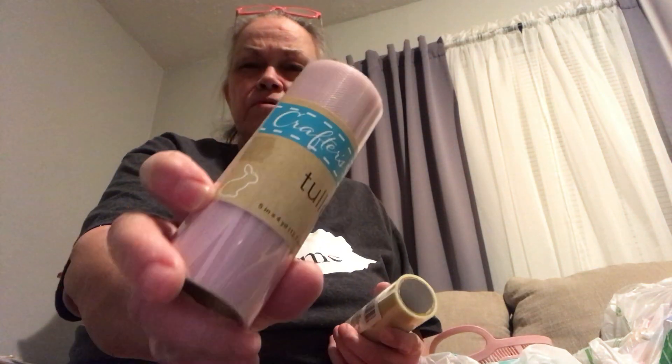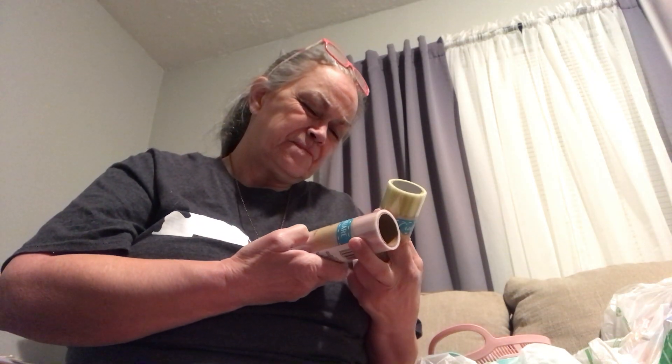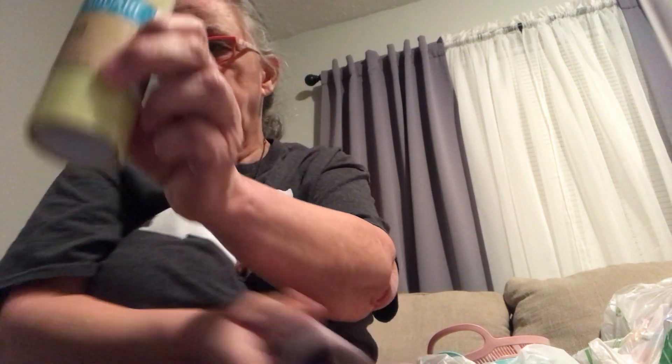I picked up some of this tool — got like a light rose gold or pinkish looking. You get five inch by four yards. I can't see without my glasses, I don't have my regular ones on. And then I got like a light yellow, greenish yellow, whatever.